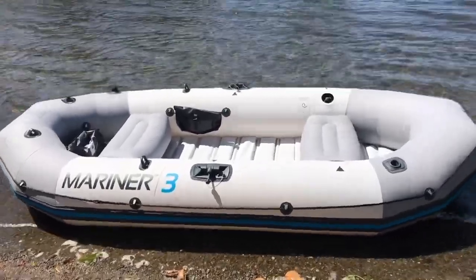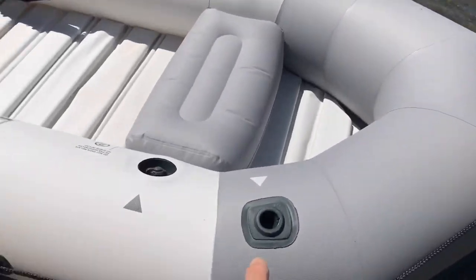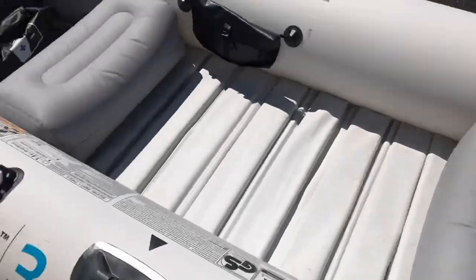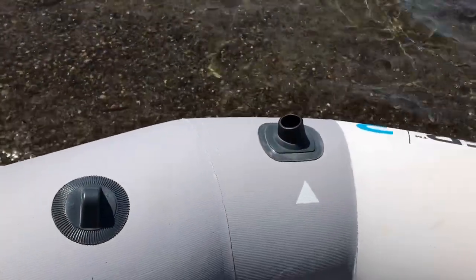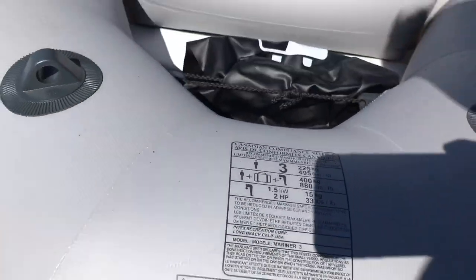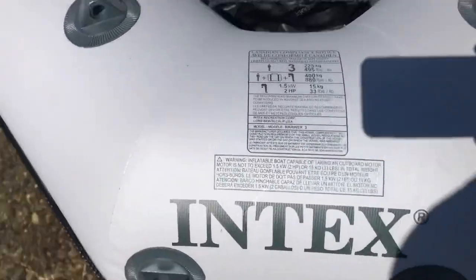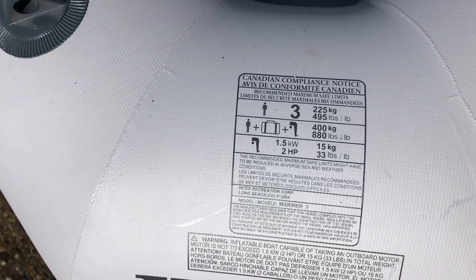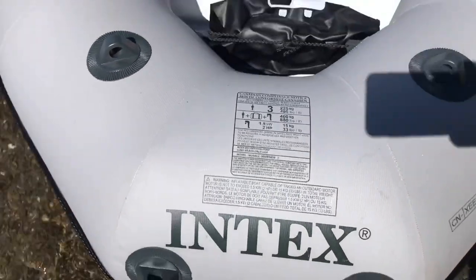There are two fishing poles here which I'll show you later — that's one right there and there's another one here. Here's all the information pertaining to the boat. It's rated for 495 pounds or 225 kilograms. That's a lot.